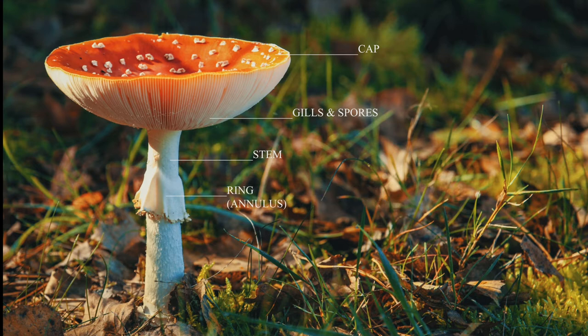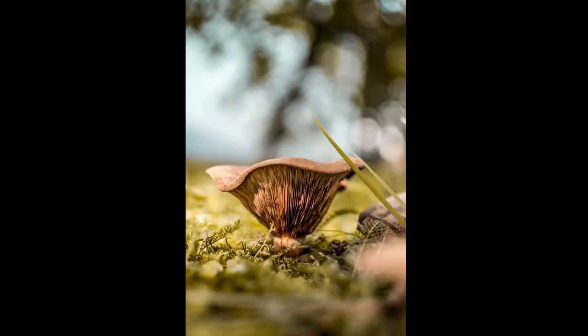Around the stem, some have a ring. And plenty of mushrooms — specifically the poisonous ones — have a volva at the bottom. Of course, mushrooms vary in shapes, color, and size by a lot. Some look like crumpets, others look like stars, there are lots that look like a sponge, or they can even look like a nest and have plenty of other wonderful shapes.